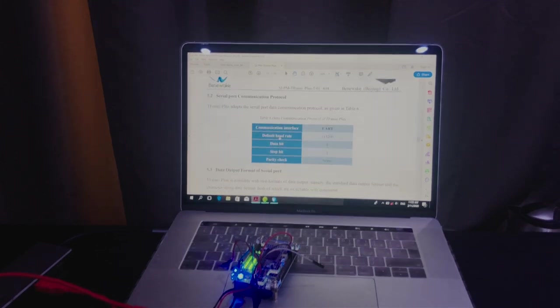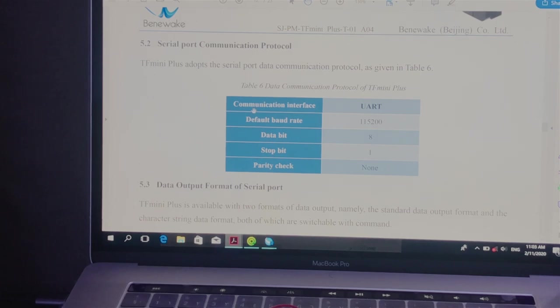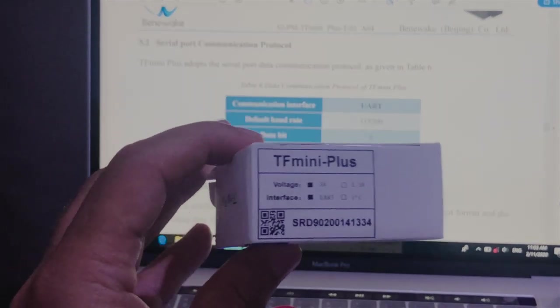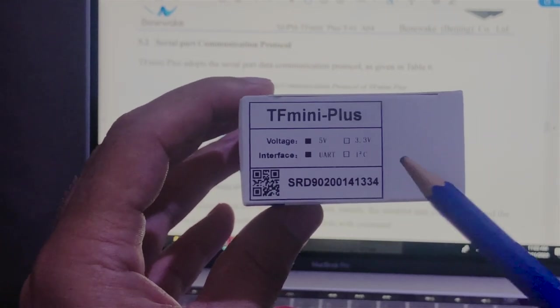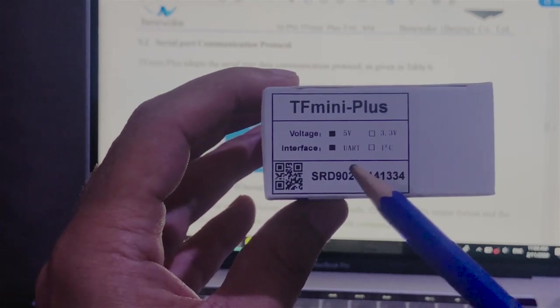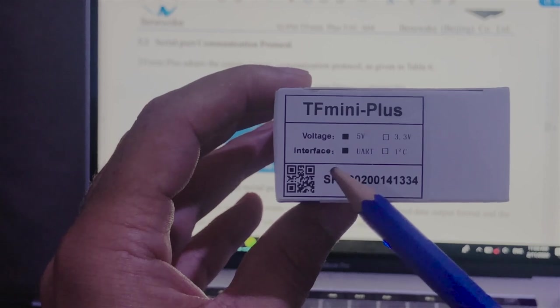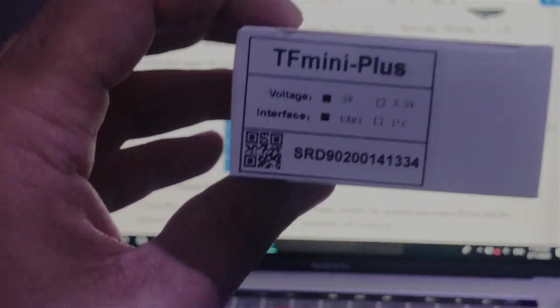From the datasheet, we are interested in the serial port communication protocol. The sensor uses UART as the communication interface protocol, with a default baud rate and other parameters as mentioned in the table. Note that there are two versions of this sensor: one using UART for the serial interface and another using I2C, so make sure to select the correct one for your application.